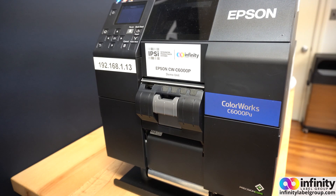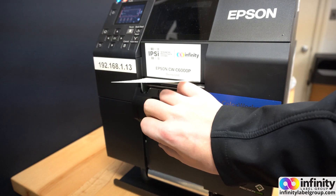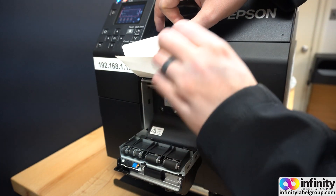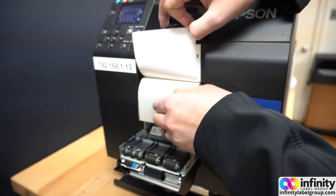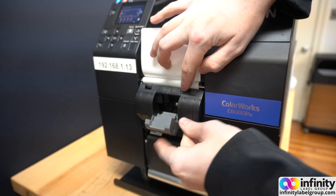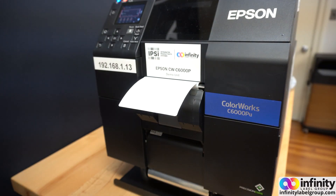Now that the media settings are in, we can unpause our printer and get our peel and present mechanism set up. From here we send our first print job.